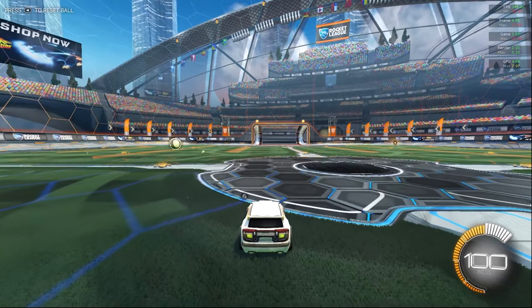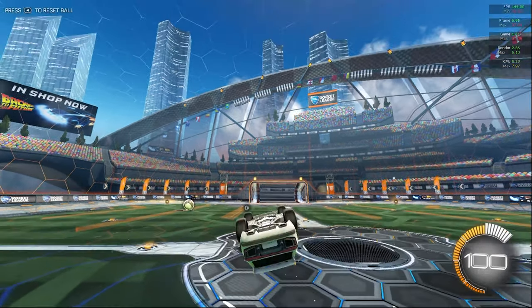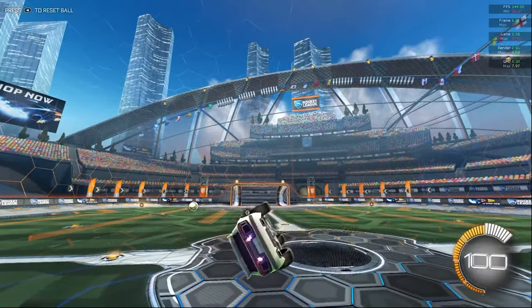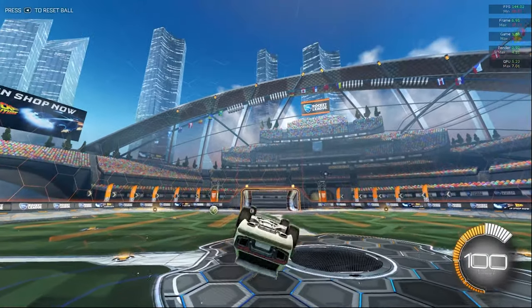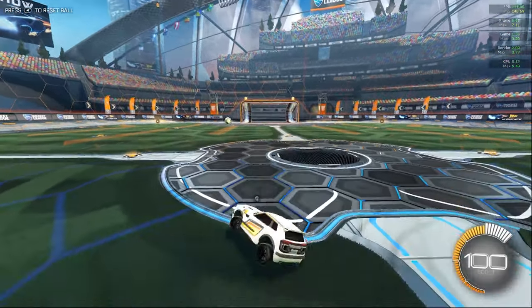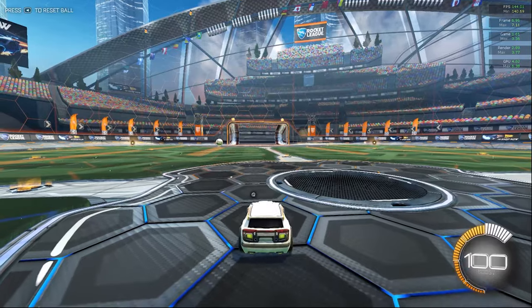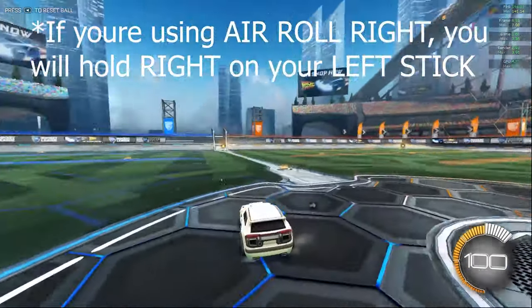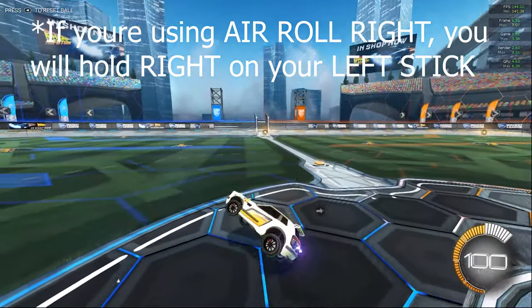So I'm going to press and hold A and X at the same time. Hold A and X at the same time — just practice that a few times, it should be easy. We're going to add in a third element now: we're going to hold left on our left stick. Hold all three of those things down together.